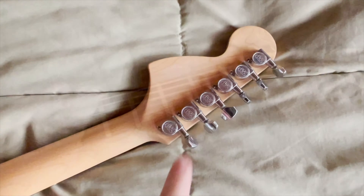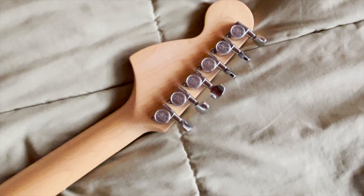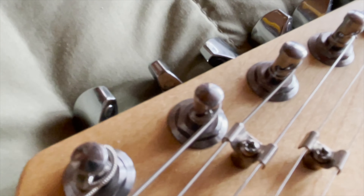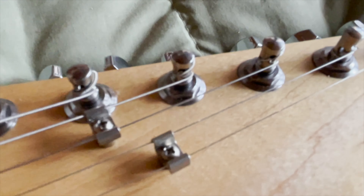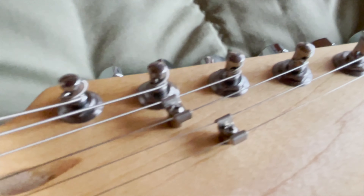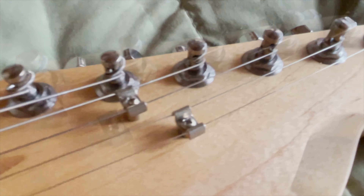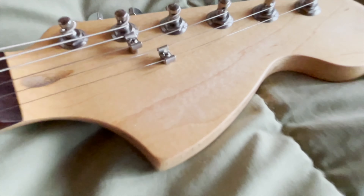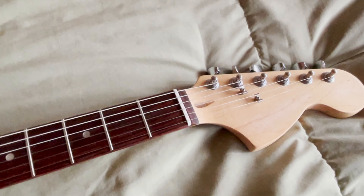So I bought these Wilkinson Easy Tune tuners. They have two sets of holes in them, and you basically wrap the string around it — it locks it in. It's kind of like a locking tuner without the mechanism, which I kind of like.